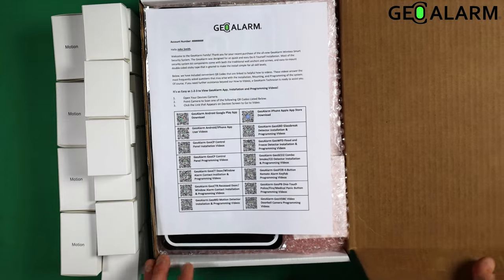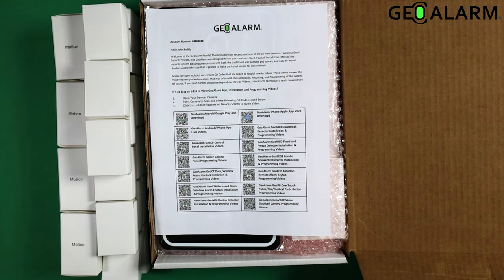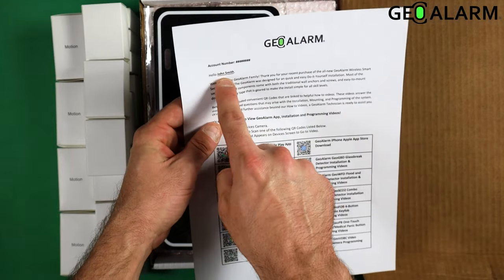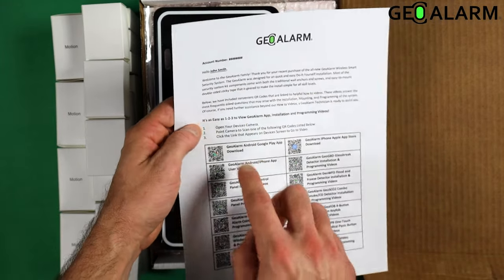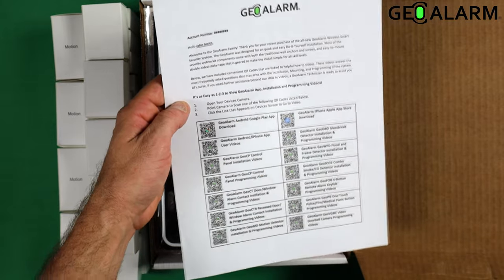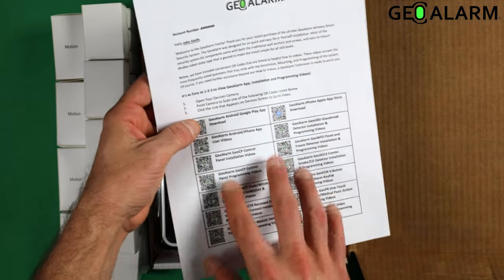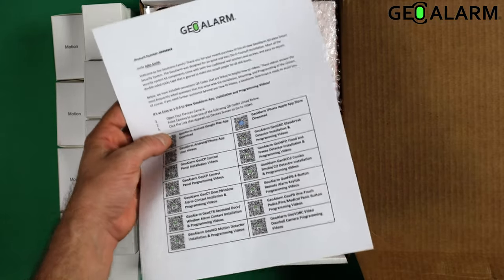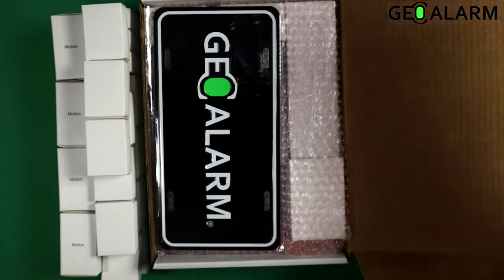We'll get inside of the box. Immediately when you open up the box, you're going to notice that you have your welcome letter — it's going to have your account number, your name, a brief little introduction, three steps to get you going, as well as the QR codes for all the installation and programming videos that you're going to need to get your Geo CP programmed.